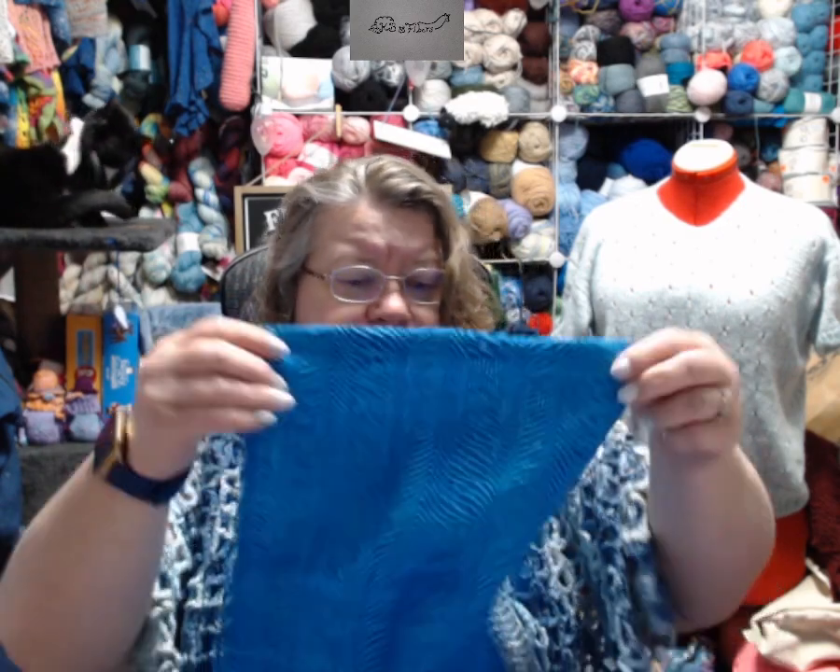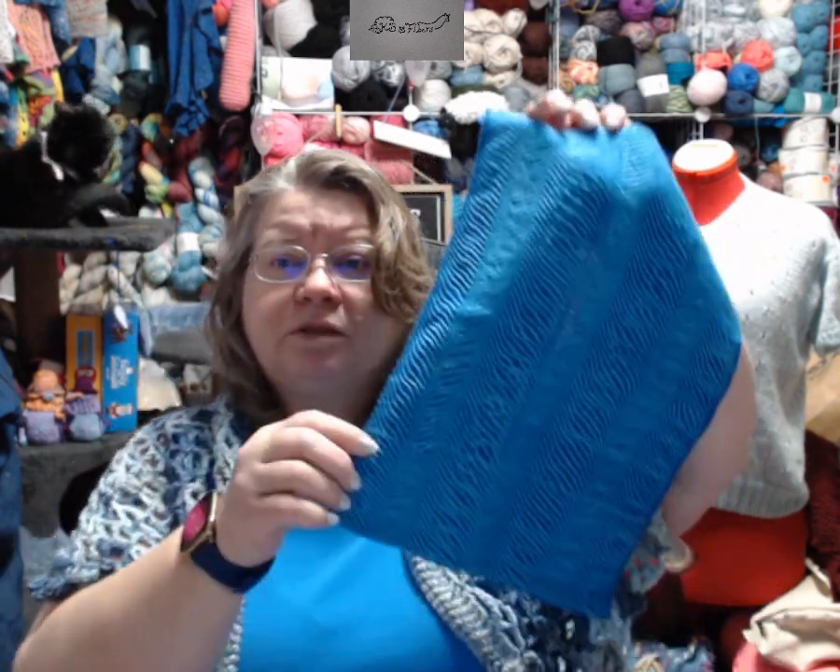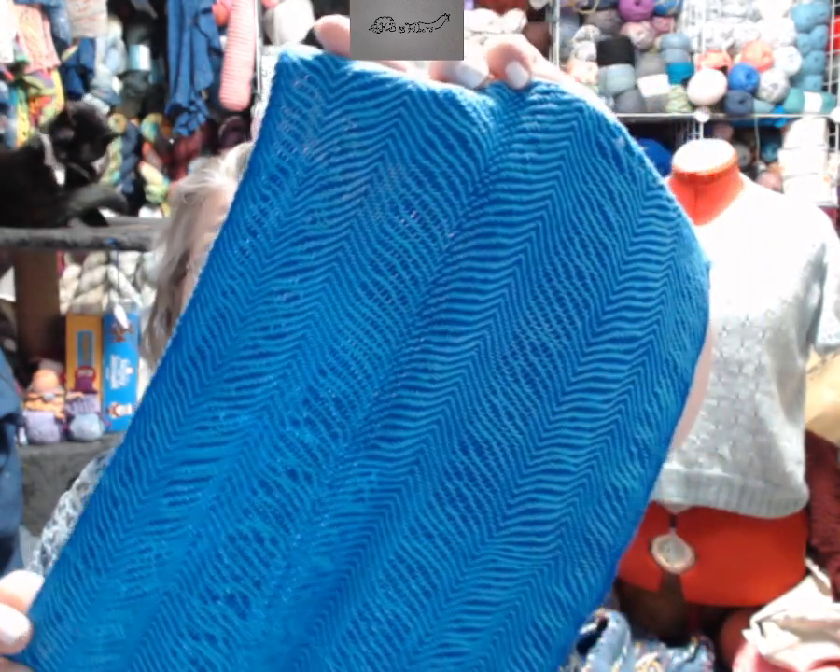I got a new weaving loom. It's a table model of the Voyager, which is an eight shaft loom. I wanted to do some practice, but the only reed on it right now is a 15 dent. I would prefer something more like a 10 or a 12 to do thicker yarns. But I did weave some dish towels or hand towels.